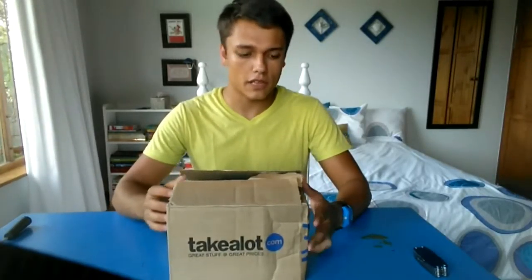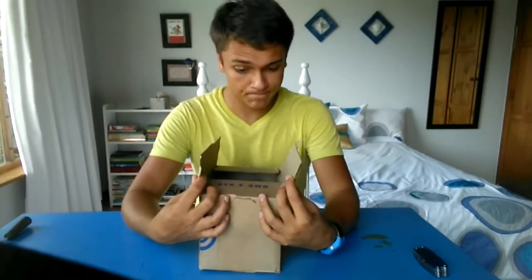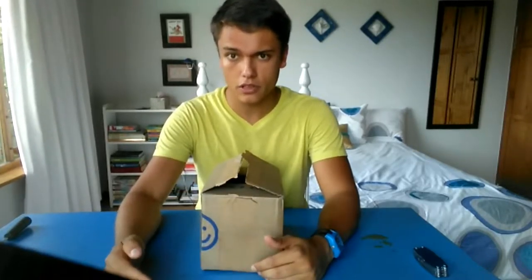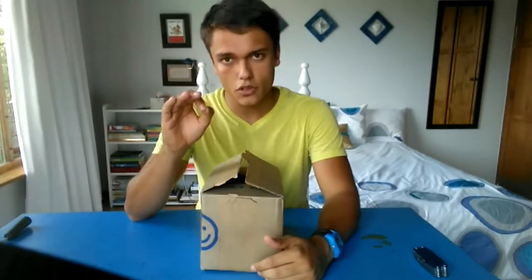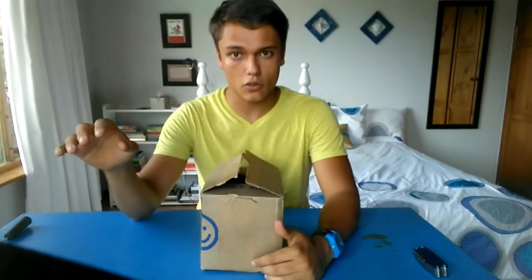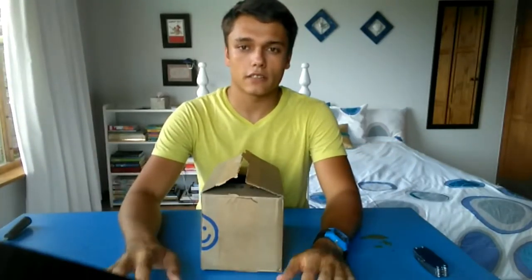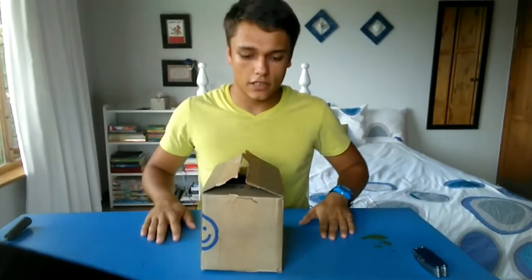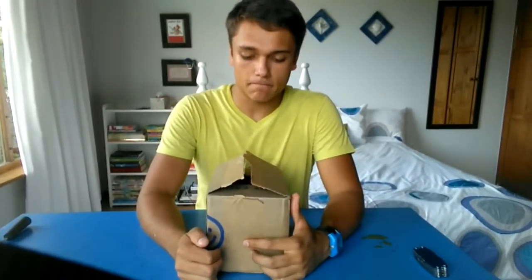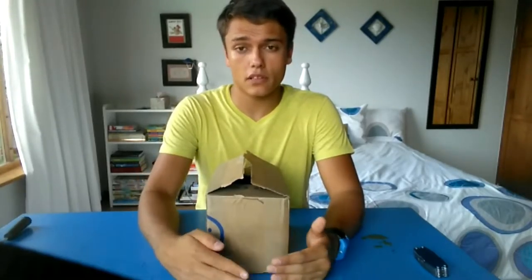I really highly recommend them for online shopping in South Africa because they message you when you place the order, and once you place the order they let you know your package or parcel is at the courier services and it's ready to come to you. So it's amazing and they took two working days.